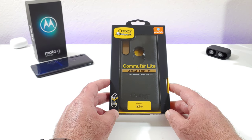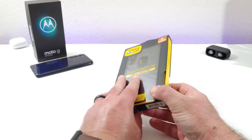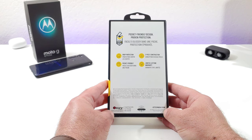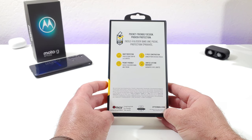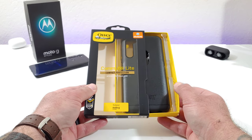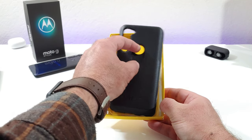As you can see, this is the packaging the case comes in. You are going to get certified drop protection with this case. On the back you get that pocket-friendly design, drop protection, two-piece construction, and a limited lifetime warranty that you get on OtterBox products. Sliding out from the side gives you access to the case — pretty standard OtterBox packaging.